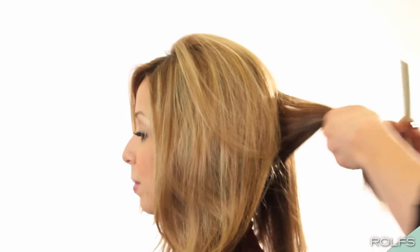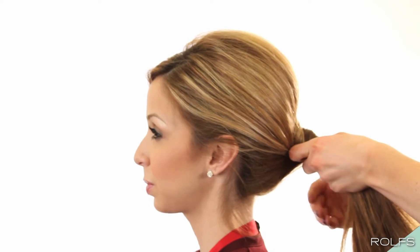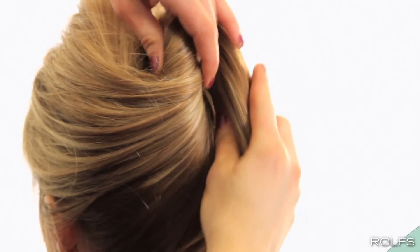To create volume at the base, start by backcombing the middle section of your hair. Gather the hair like you're making a low ponytail. Make sure the hair is loose so you have room to fold in the hair. Twist and bring up the hair, tucking it into the fold.